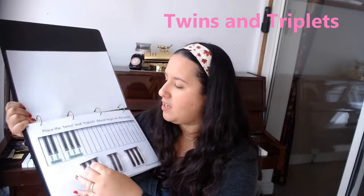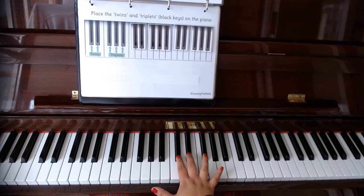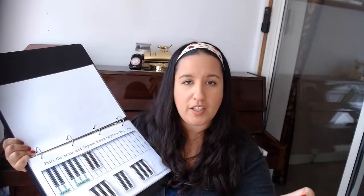The second page is placing what I call the twins and the triplets. For this, all they'd have to do is find the twins and stick them on in the correct place, mapping them all the way along the keyboard on the page. We're starting to look at the piano in a slightly different way — mapping it out using the black keys. Being able to divide the piano up into repeated sections stops the piano being quite so daunting, and it's a precursor to learning the names of the notes on the keys.